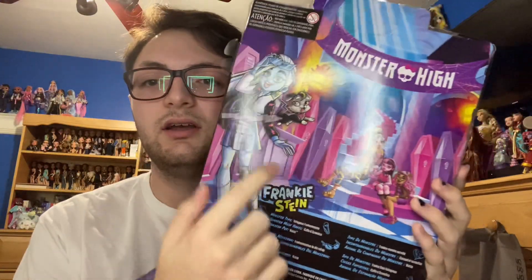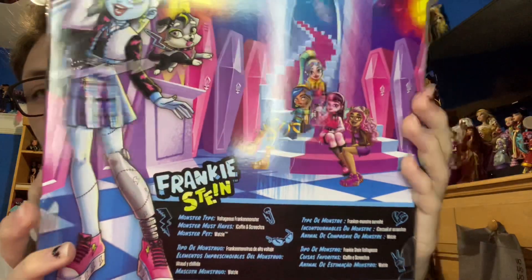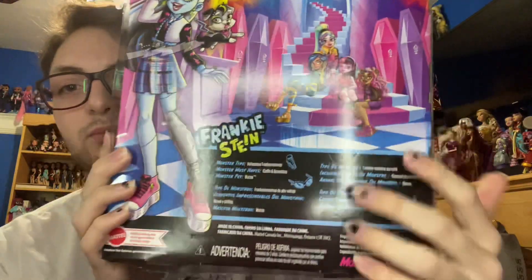The back of the box has Frankie's entire art, stylized name Watzit, and all the ghouls — we have Cleo, Draculaura, Claudine, and Laguna. There's a little introduction to them in a bunch of different languages. Frankie's monster type is Voltageous Frankenmonster, their monster must-haves are iCoffin and Screecha — Screecha is pizza — and their monster pet is Watzit. We also have the Monster High website, which is coming back, which is really exciting.